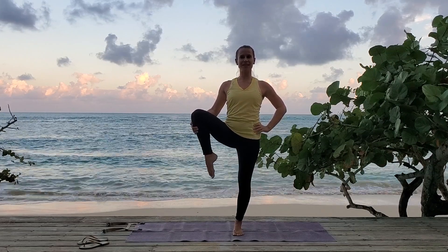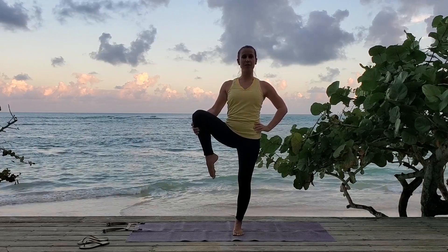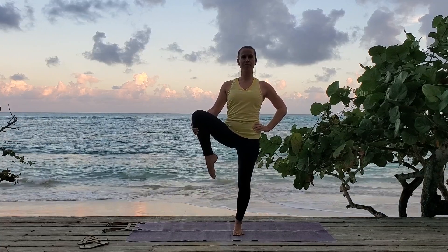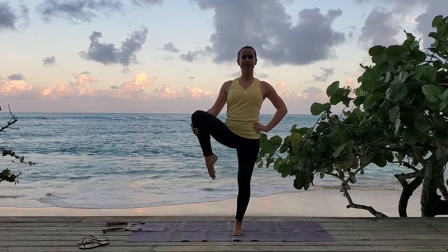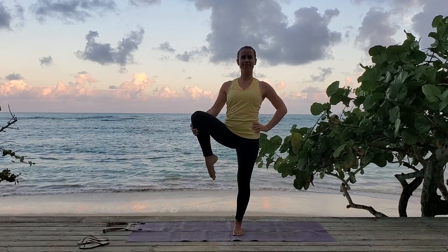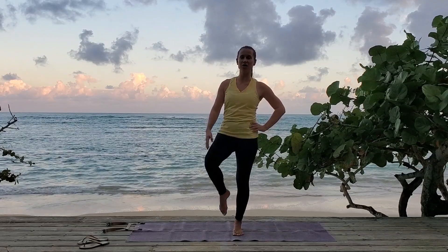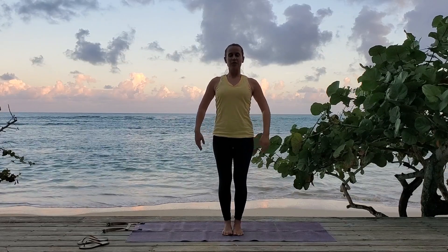Standing up tall. Keep your mind focused. Take one more deep breath here. And then release your leg all the way down — standing on both feet again. Release your arms. Take a breath here in mountain.